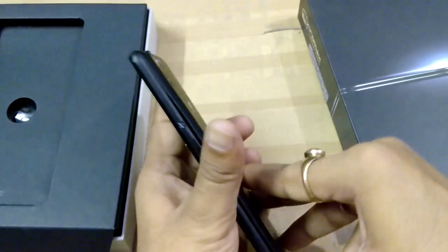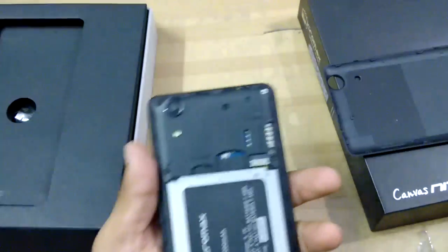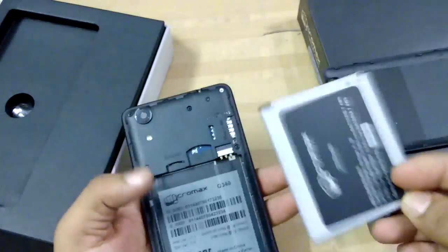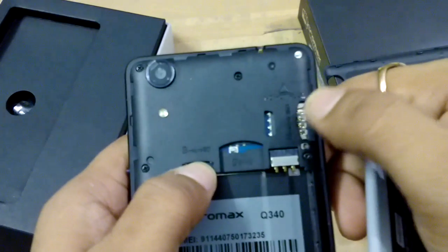Now I'm going to open the back panel. Here you can see where you insert the micro SD card and two SIM cards. You can also remove the battery. SIM 2 and the micro SD card go in one slot, and SIM 1 goes in the other slot.